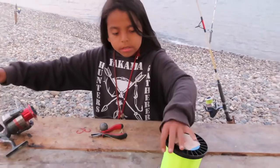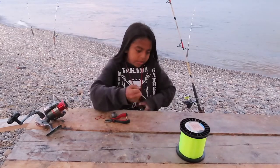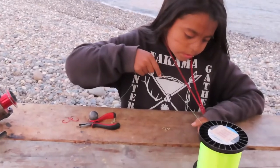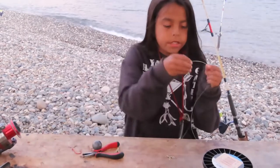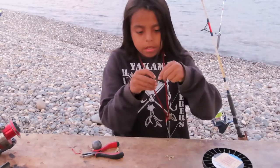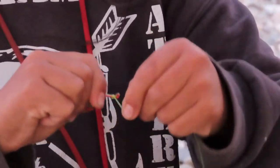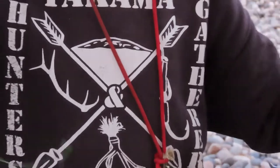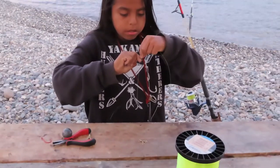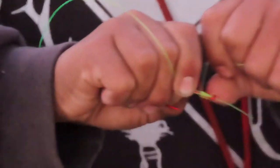First you want to grab about two feet of line, grab your scissors or whatever you got and cut it. Then grab your first hook, go from the top of the eye, make sure you got some line right here. Go around six times — one, two, three, four, five, six, seven. Then you want to go around six or seven more times.